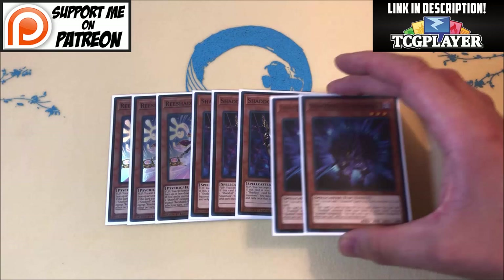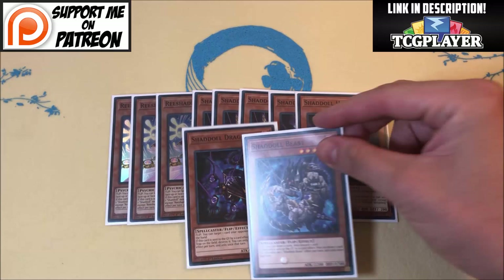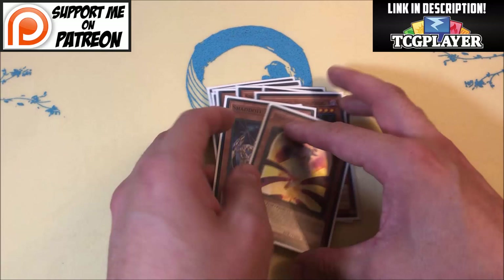I decided to bump it to two Hedgehogs. Last time I was only playing one. I chose to play a second one because it is a very important card — it helps you continue your plays. It's probably the best Shadoll to set off of Wendy. A lot of people like setting Beast, but Hedgehog gives you another card to play — if your opponent attacks into it and it flips, you get to search a Shadoll Fusion, which can literally be game-breaking. Then all the usual suspects: just the one-ofs — the Dragon, the Beast, and the Ariel.